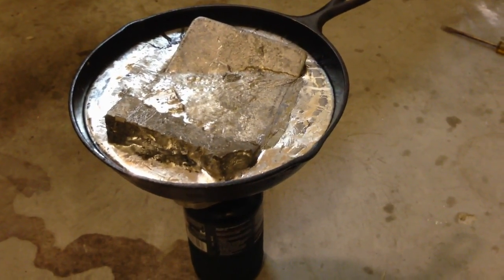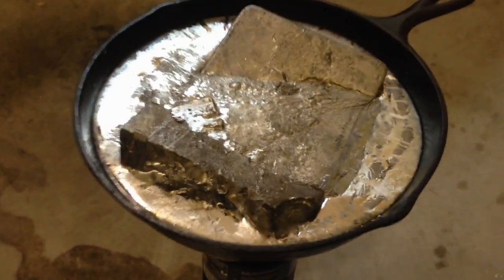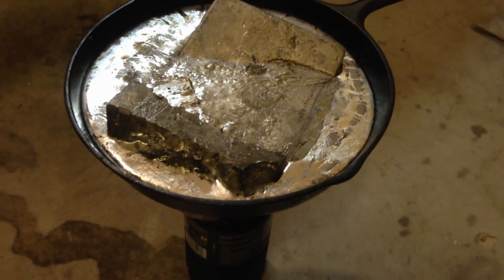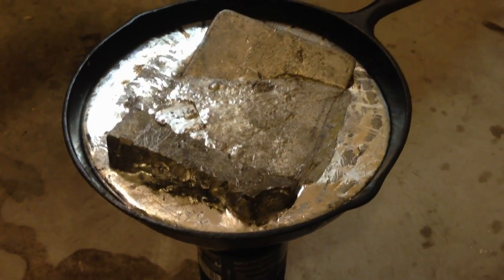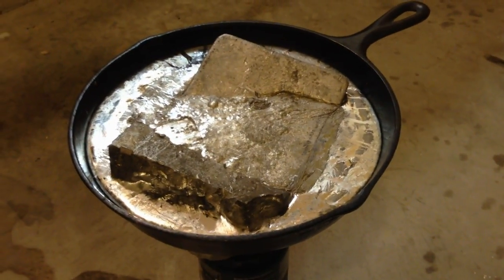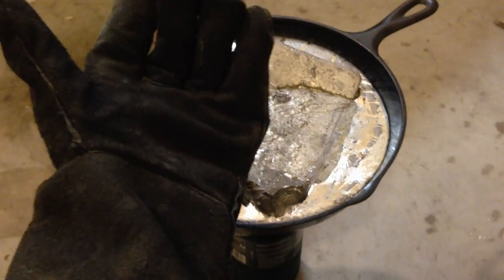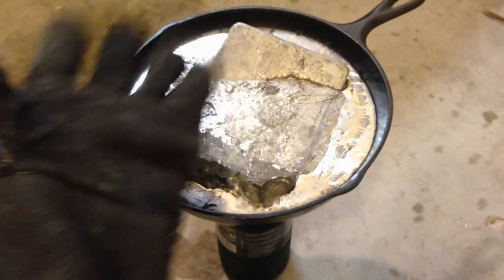A little bit later — here we go. As you can see it's pretty well melted down, so pretty soon we have to start pouring the ingot mold. I'm worried that the sucker is pretty heavy and it's going to be pretty difficult to manage. I'll have to use two hands and be really careful not to get it on my hands. That's why I got these welder's gloves, and we'll see how they work.